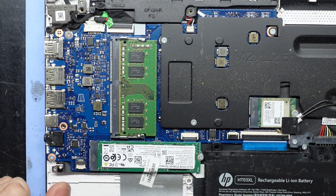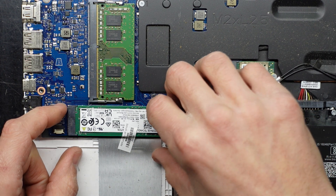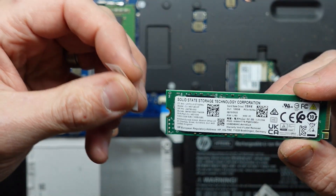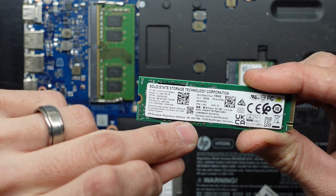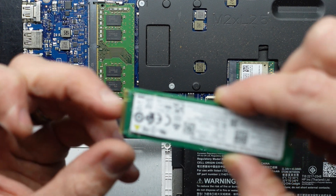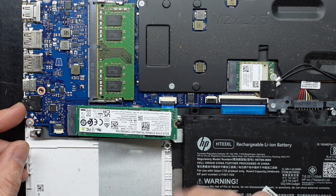That's it installed — nothing further needs to be done there. Windows will detect it and be happy with it. Here's my failed SSD — one screw comes out, it lifts up and folds out. Spin it around — 128GB NVMe drive. Similar to the RAM, it has a little groove here that matches up with the groove down here. Push in and slide it in, then the screw goes down.